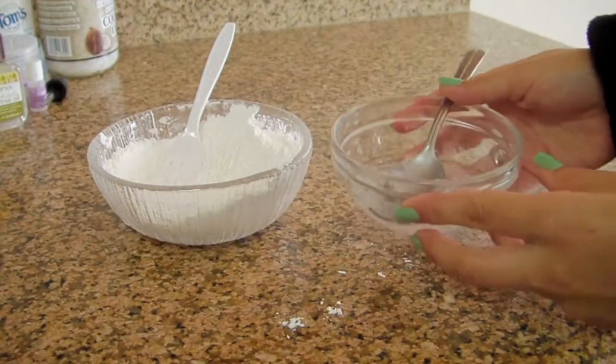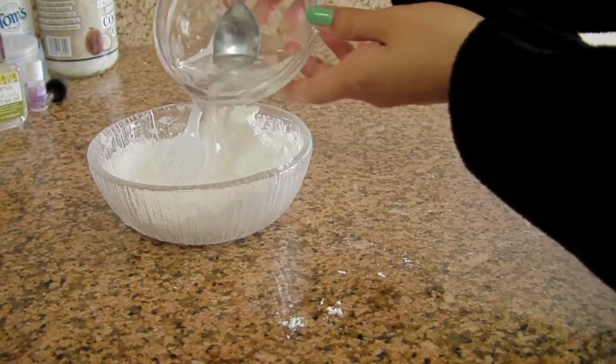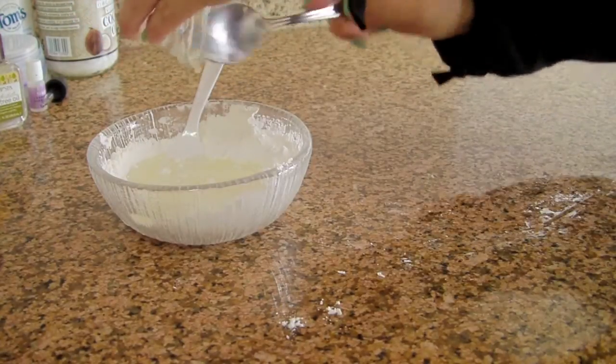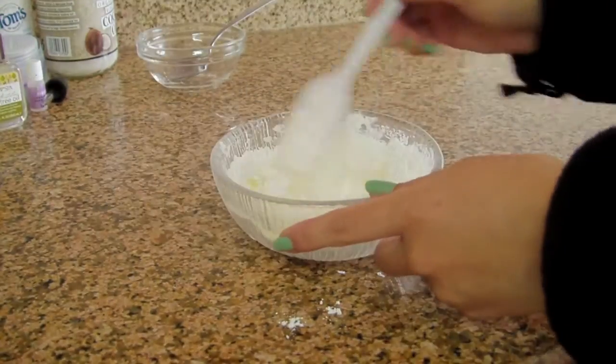Now pour your coconut oil in with your baking soda and your cornstarch. You want to mix well until you don't see any lumps.